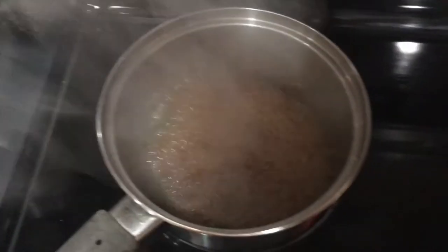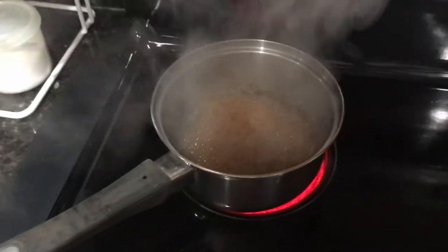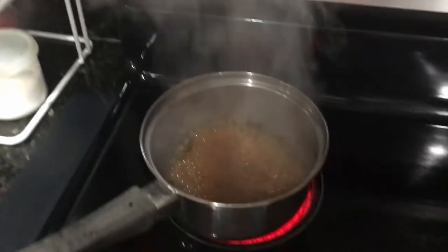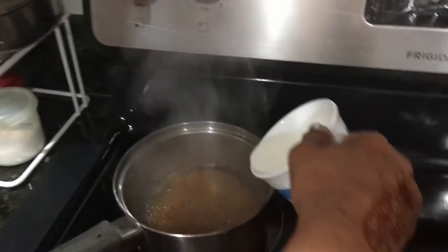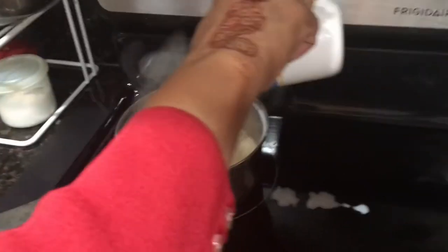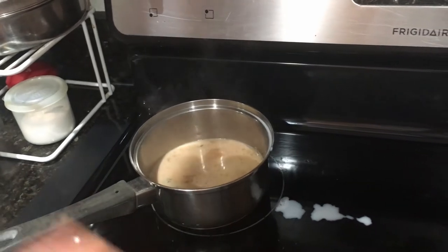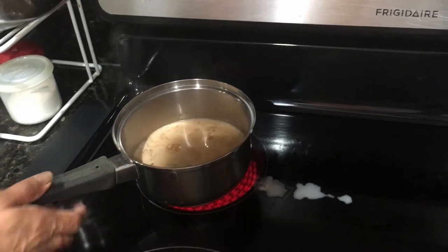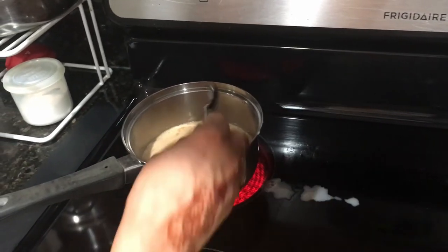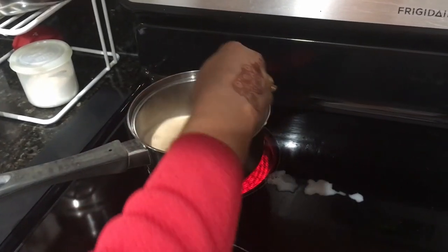The tea is boiling, now I'm going to add the milk to it. Now we're going to stir the tea. You have to be very careful — watch your tea often. You want to keep an eye on the pot so it doesn't boil over. Trust me, it boils over very fast.